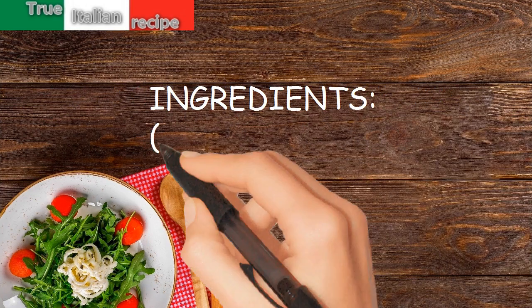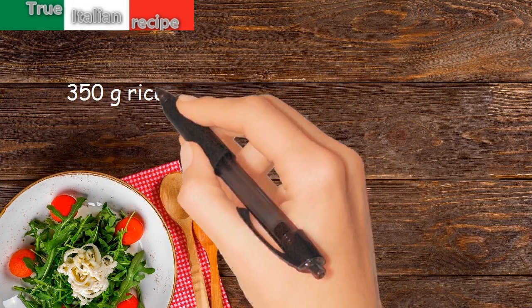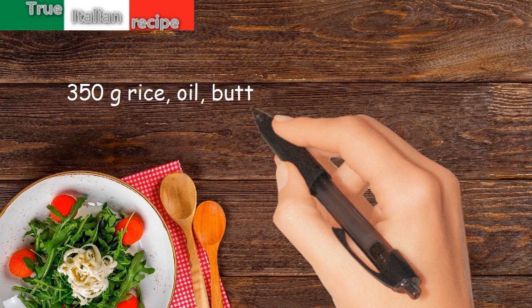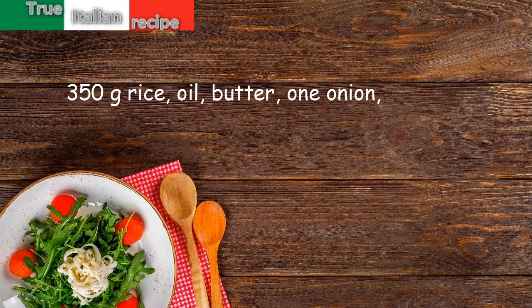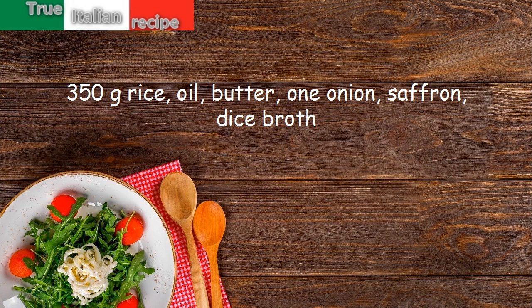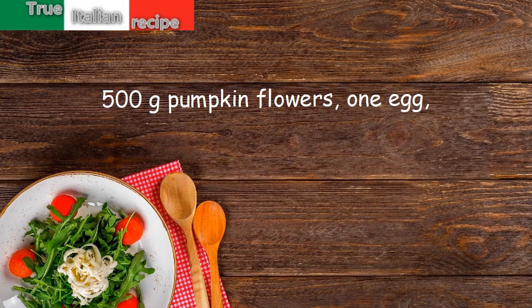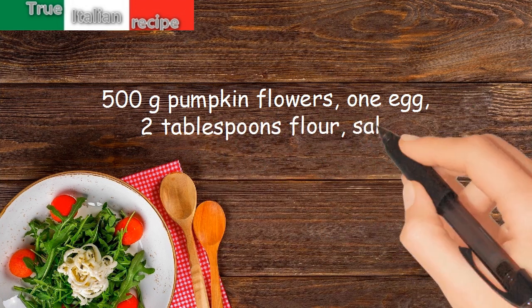Ingredients for four people: 350 grams rice, oil, butter, 1 onion, saffron, diced broth, 500 grams pumpkin flowers, 1 egg, 2 tablespoons flour, salt.